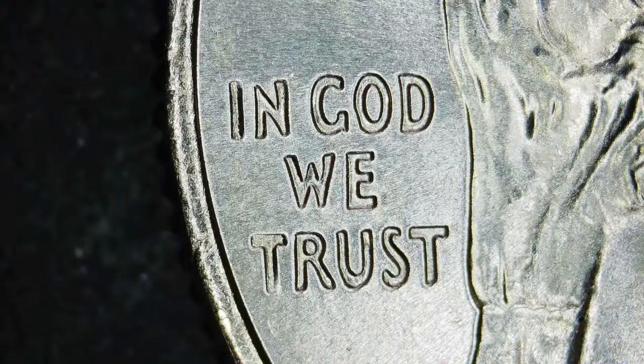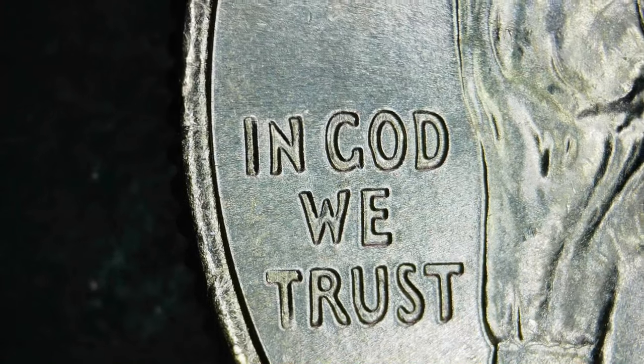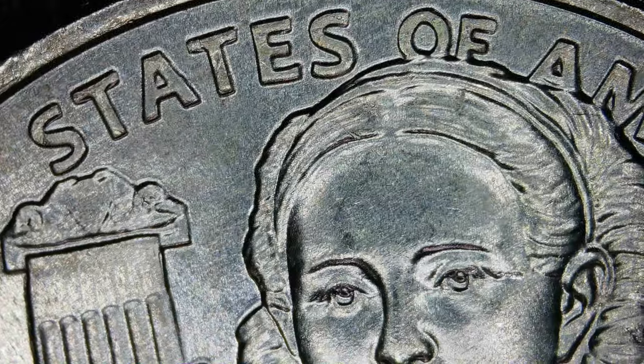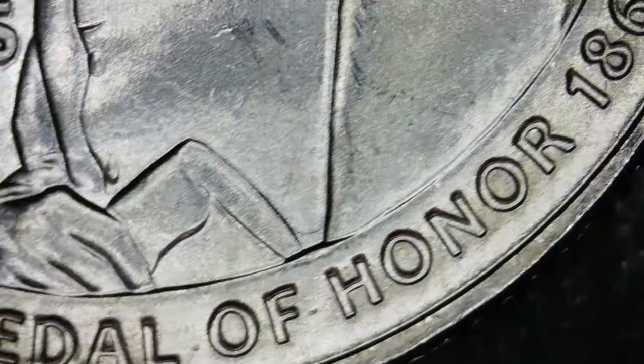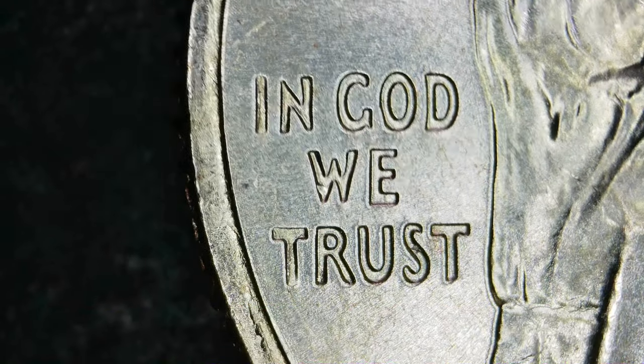It could be just a well-placed ding that caused the metal to shift a little bit, or could be a die issue. I'm going to keep my eyes peeled for any others. All right, here's another one — this one has it too. Maybe that is just how the dies were produced with that weird little notch.